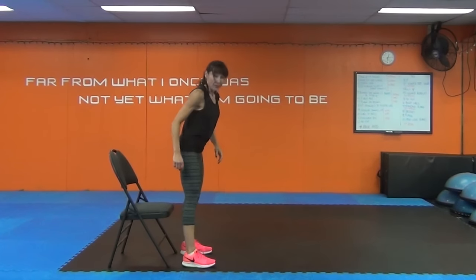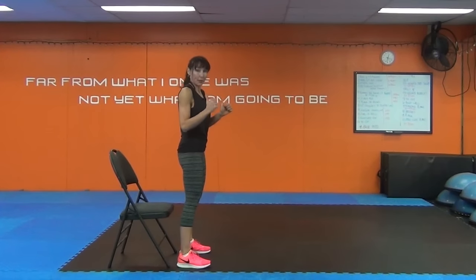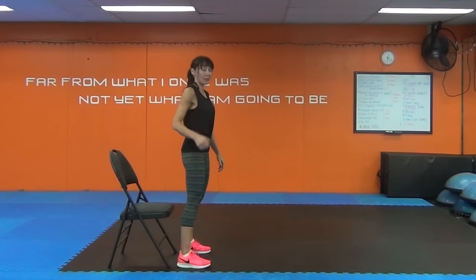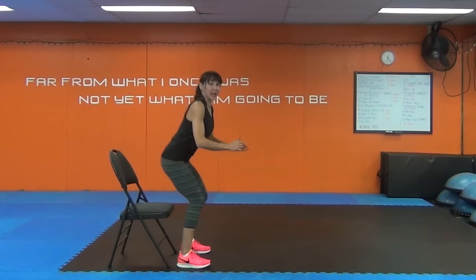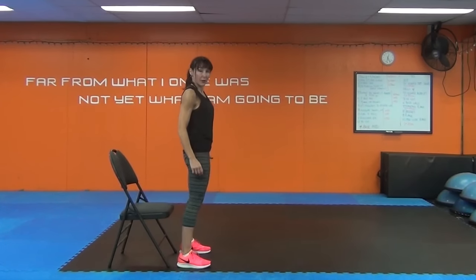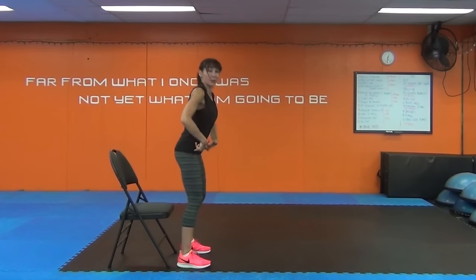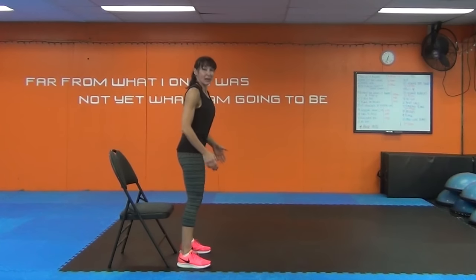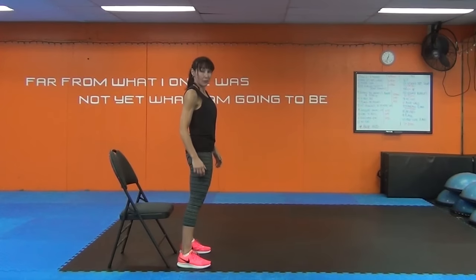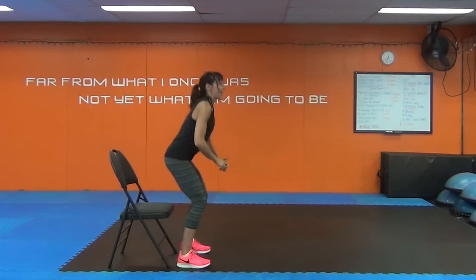Finding that chair. Feet shoulder width apart. We're going to start with a squat. The chair is there because I want you to push your bum back and touch the chair and come up again. This is how I teach people how to squat — I always put a chair or bench behind them because it gives them that sensation to push your bum back to find that chair. Keep the knees behind the toes so you're in a safe position.